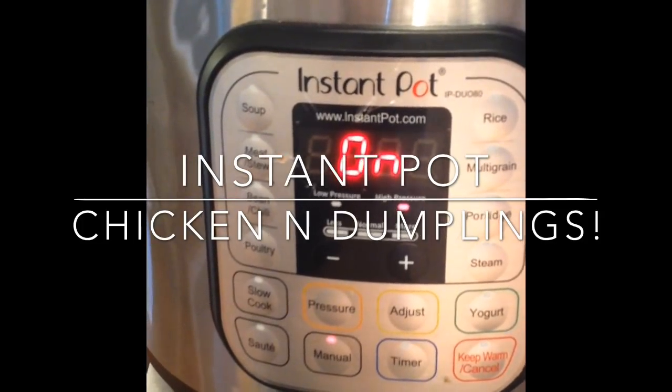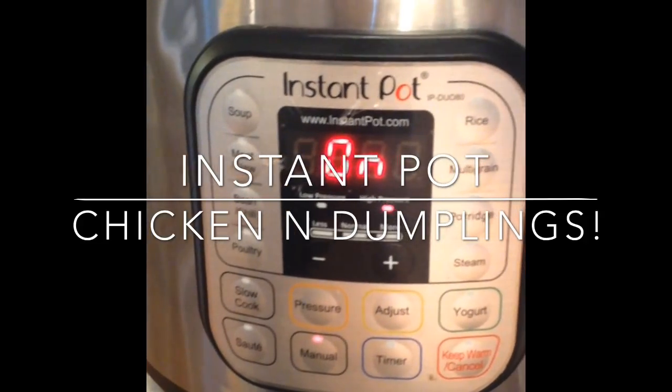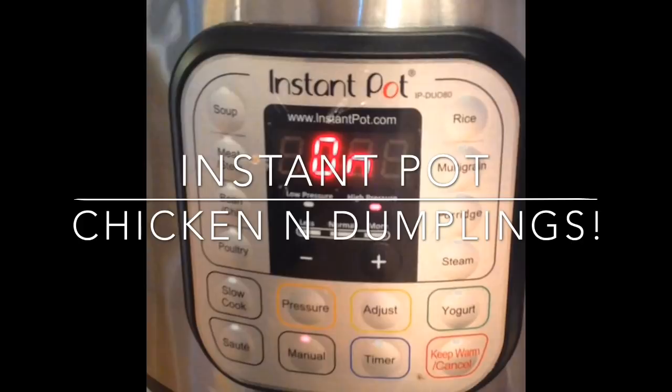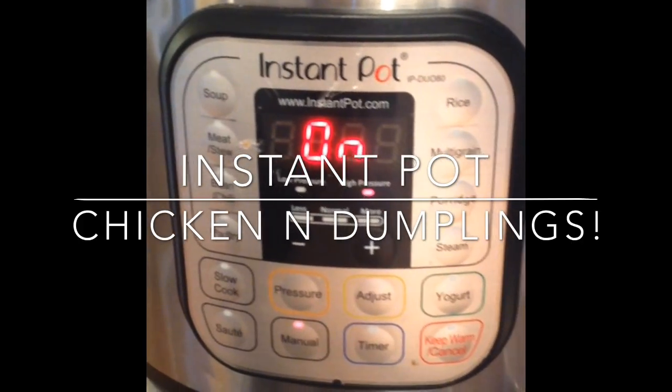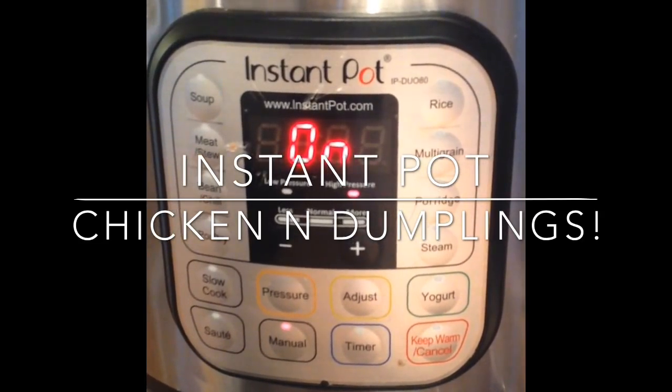We're going to get started with adding three quarts of water to the Instant Pot and two tablespoons of Noor Bouillon. We're going to use one boneless skinless breast and one thigh with the bone and the skin on. You're not going to need any salt — the Noor Bouillon has enough salt.